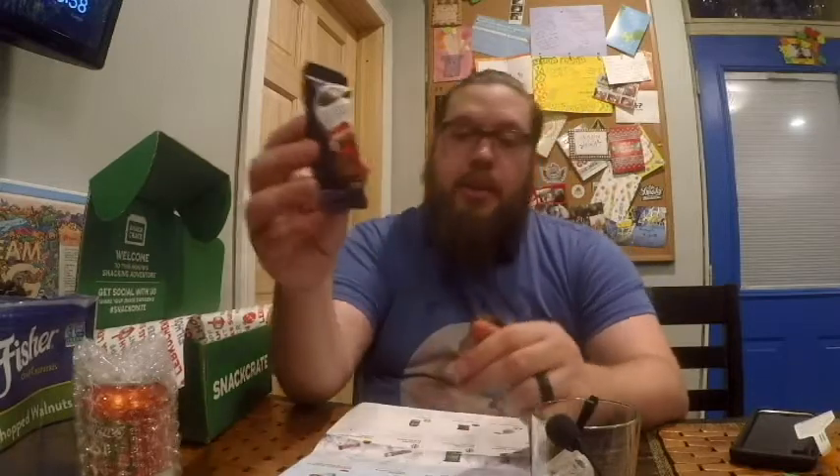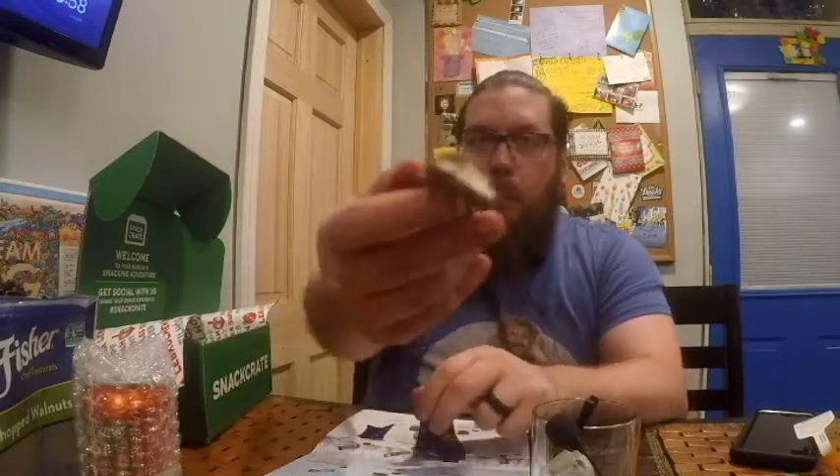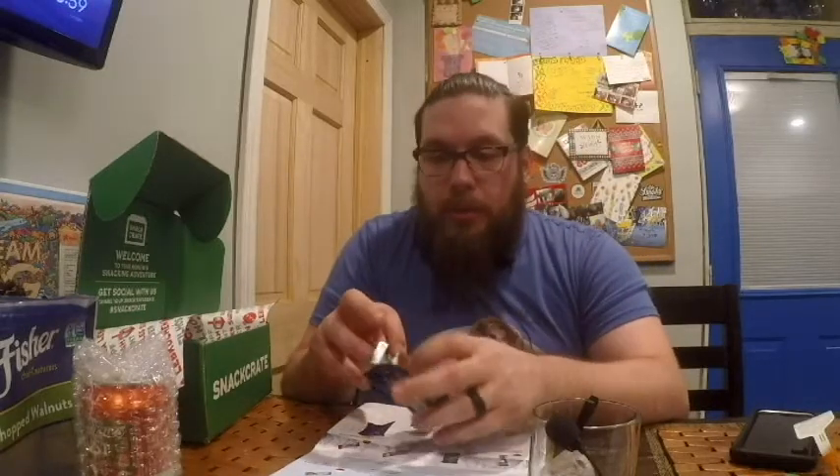This is the Cadbury Vanilla Mousse Snowman, from Australia — soft and creamy vanilla mousse in a Cadbury milk chocolate shell, shaped into a festive wintry snowman. I bite part of its head off. If you've ever had Cadbury chocolate, it's exactly what that tastes like. The vanilla mousse is light in flavor — the Cadbury chocolate just kind of overpowers the flavor profile.